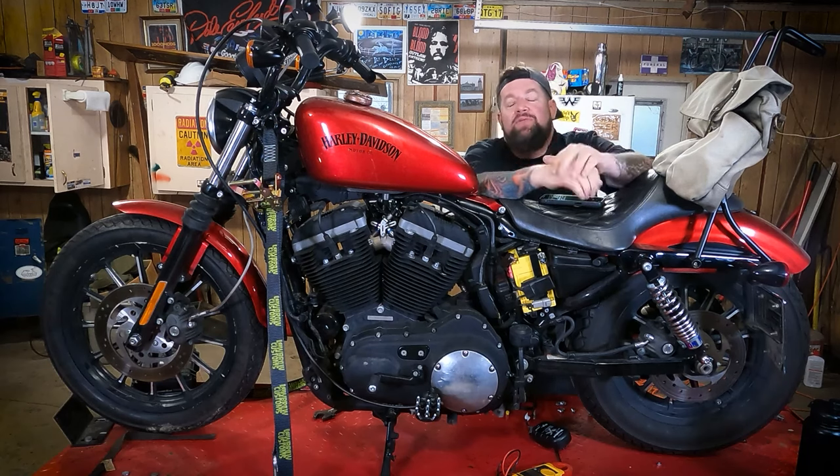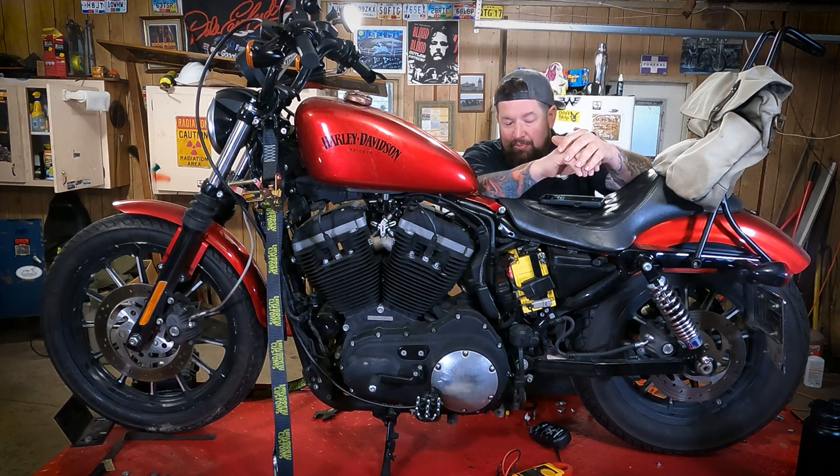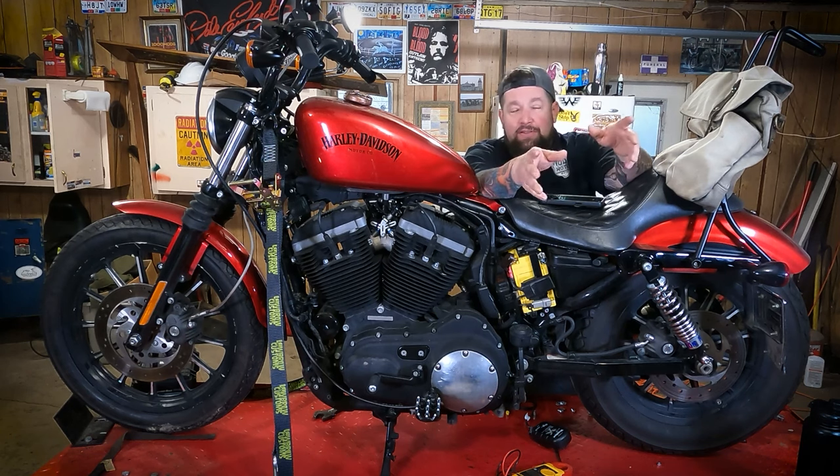Hey, it's Steve Noble, Noble Moto. I've got my wife's 2012 883 Sportster up here on the lift today. The other day when she was riding it, the battery light came on. So we put it on the charger, and we're going to go through the troubleshooting process of checking to see if the bike's charging system is still good.